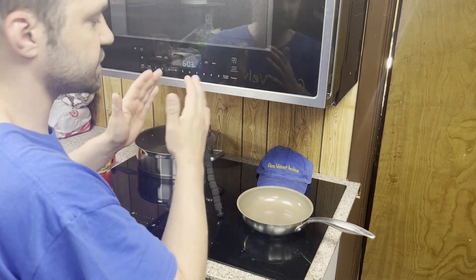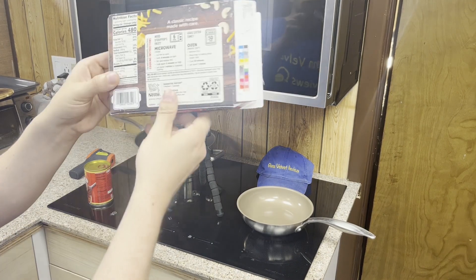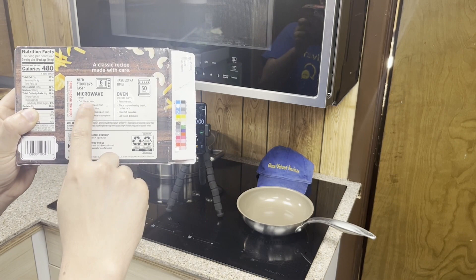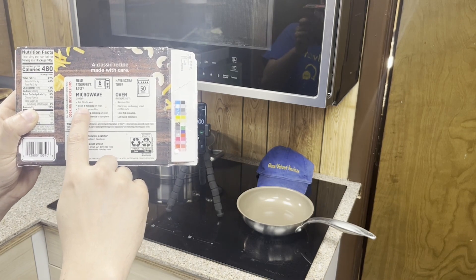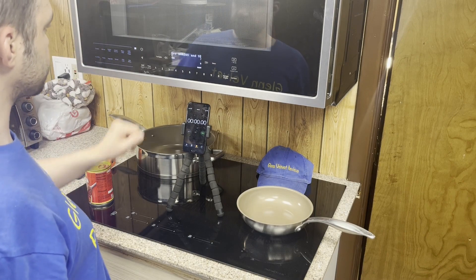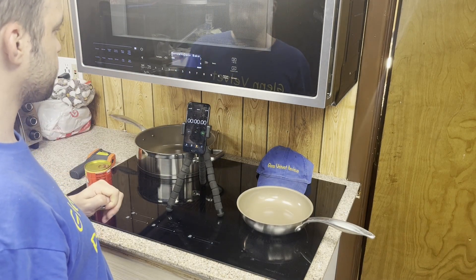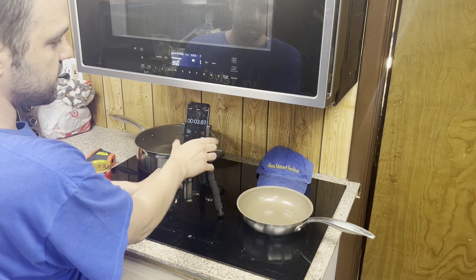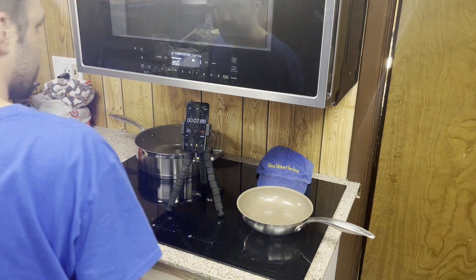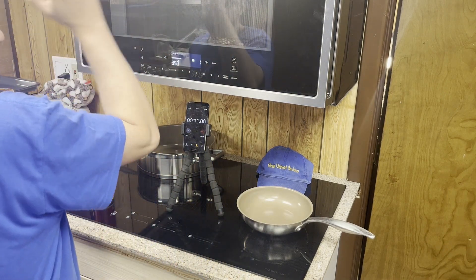First we're going to preheat. These are the Stouffer's mac and cheese instructions — it's not really that difficult. We're going to preheat to 350°F. I hit convection, then the arrow to manual select, and entered 350. I was off by one second on that, but whatever — it's heating up to 350.